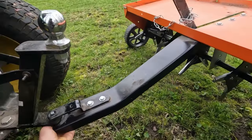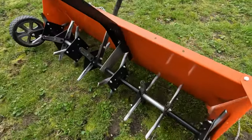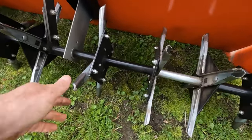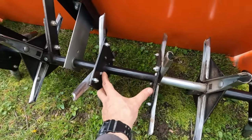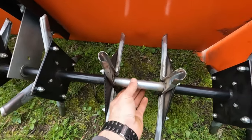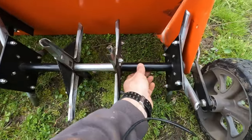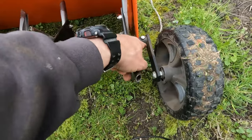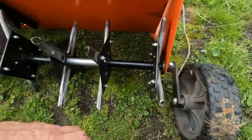Let me flip this over here. So basically you've got these sections that the tines attach to, and then some spacers that go over the rod — the axle. And then these pieces that attach onto it at the end with the wheels, and you just get them snugged up.